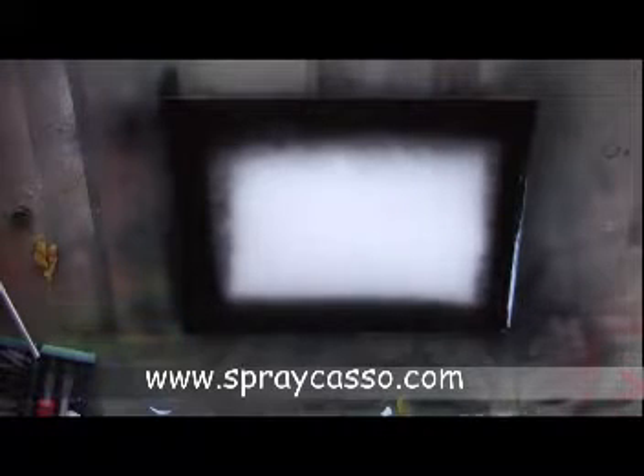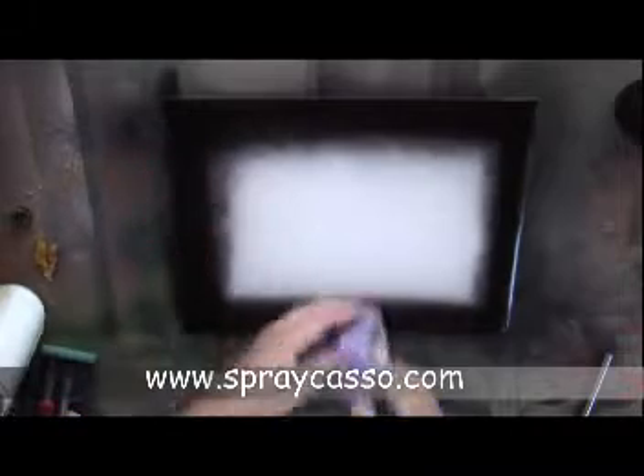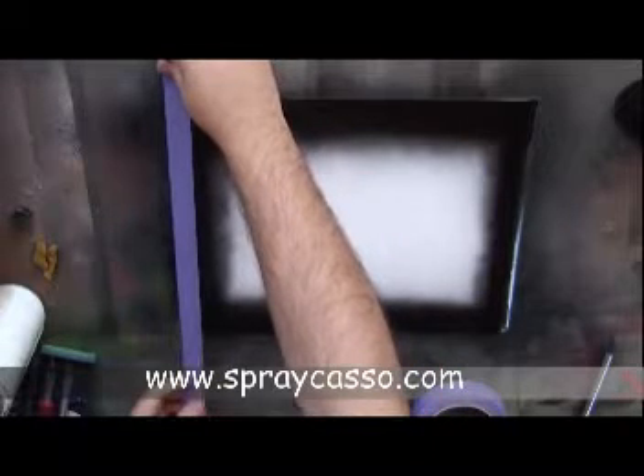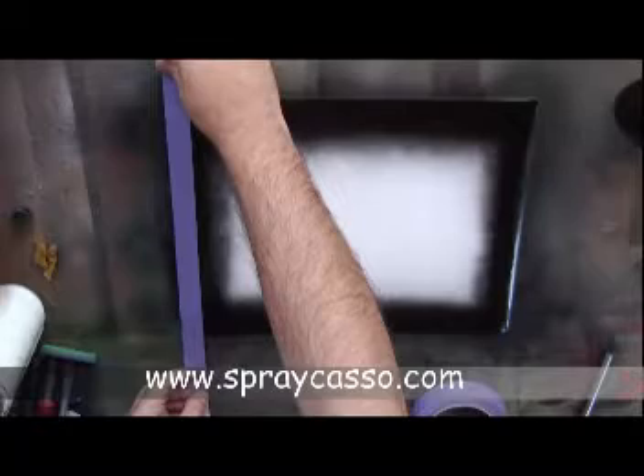This is a nice refresher for those of you who haven't made borders in a while. We add our black and wait for it to dry. Make sure it's dry to the touch — don't just wait five minutes and say it should be dry. Make sure you feel it first, and then place your painter's tape on top of that.